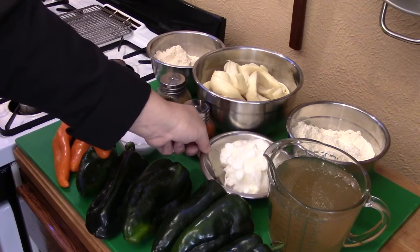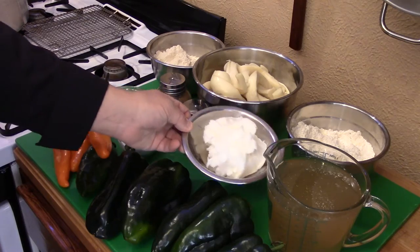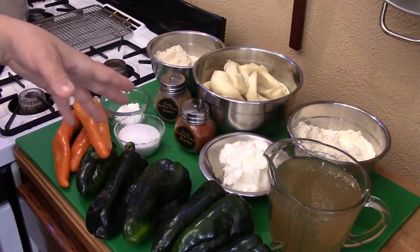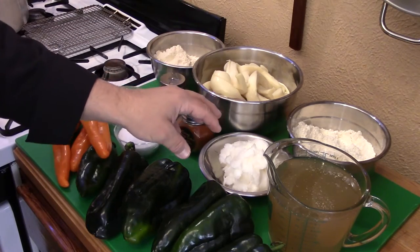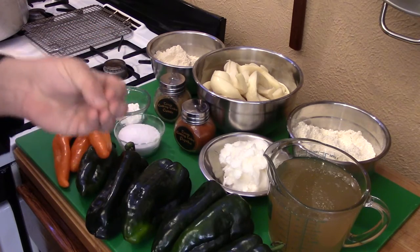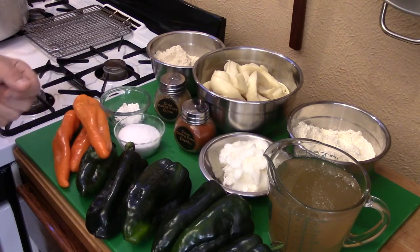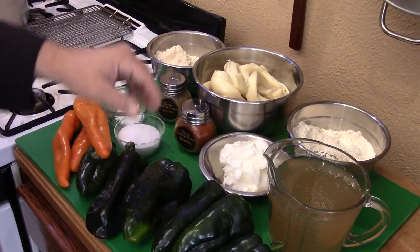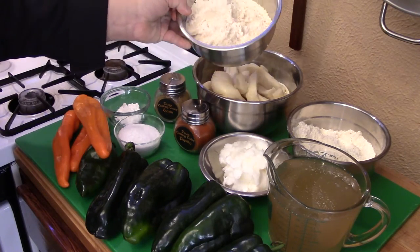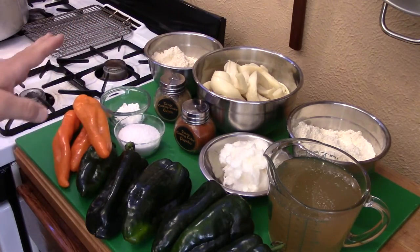Down here I have lard — you can use shortening also, but I like lard because it gives a more robust flavor. That's a cup and a half of lard. I know it's a lot, but most of it cooks out. A little bit remains behind to provide wonderful texture to the tamale and to lock in moisture. I'll be using a total of six cups of masa harina combined between the yellow and white.